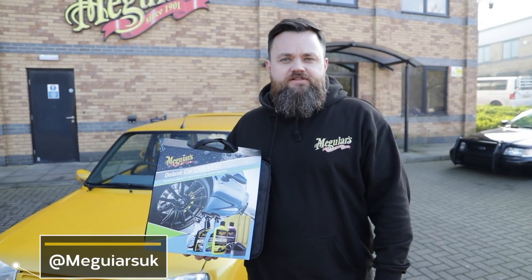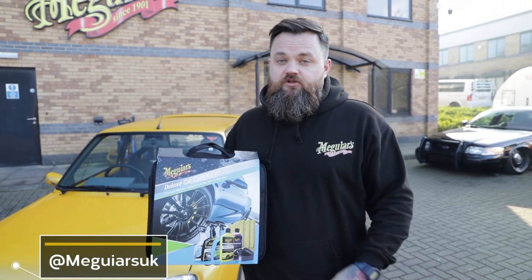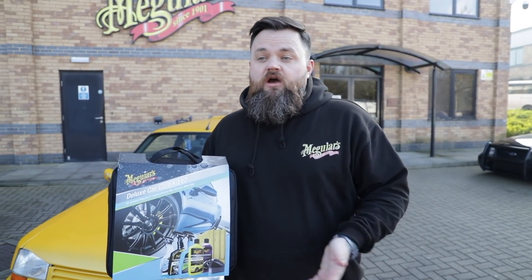Hello and welcome back to another Products in Detail, the series where we talk about our favourite products and their processes. Today we're going to talk about our Deluxe Car Care Kit V2. This is really exciting — we've taken our most popular kit and updated it.